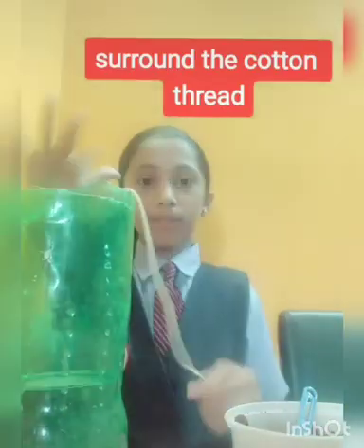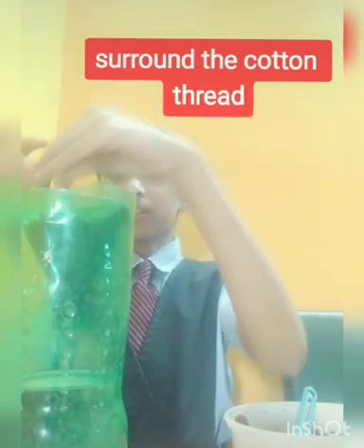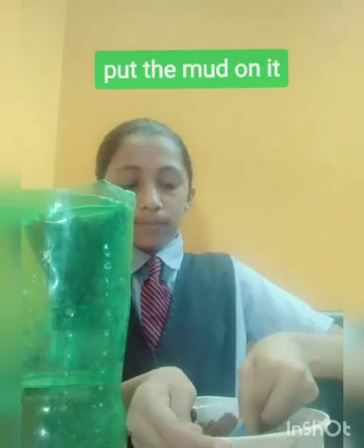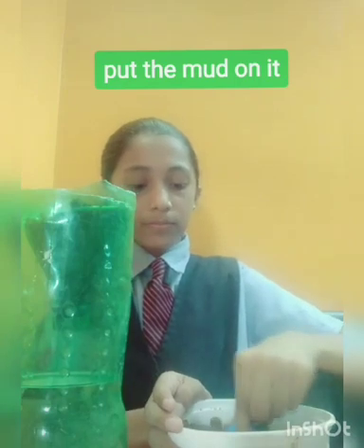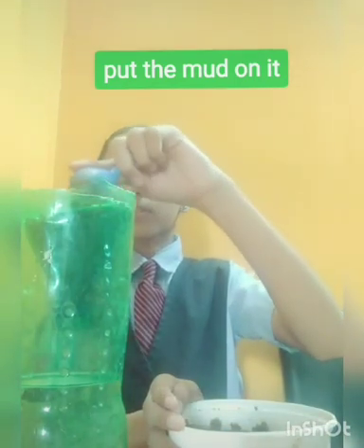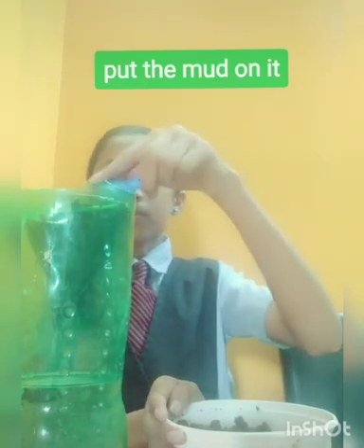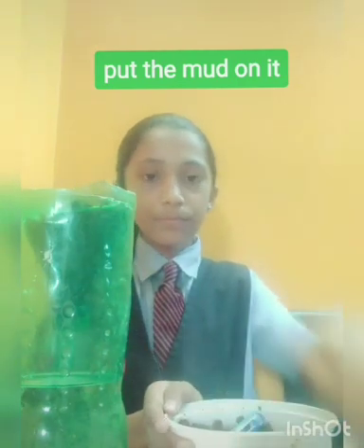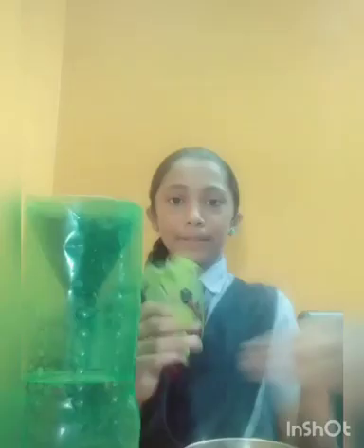Now I have inserted it and I am surrounding the cotton thread inside the bottle. Now I am putting mud on it. Let's put the mud on it and then plant a plant.